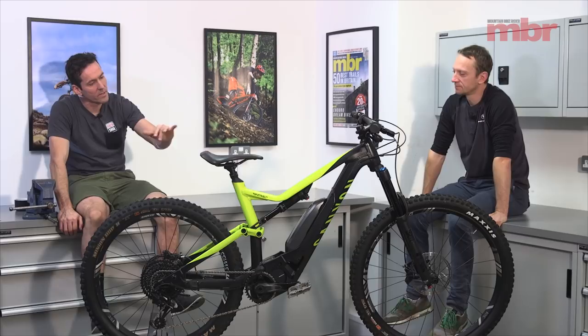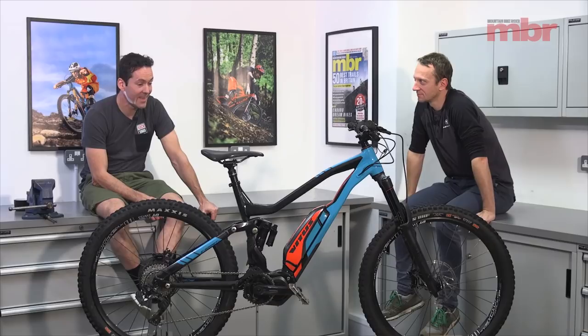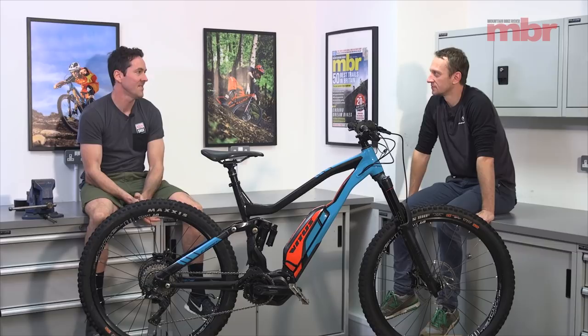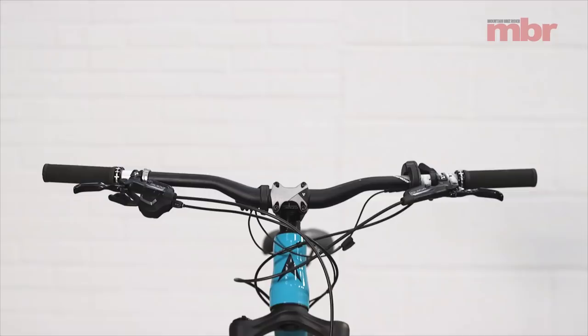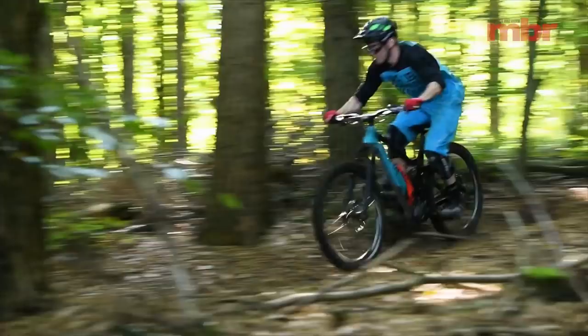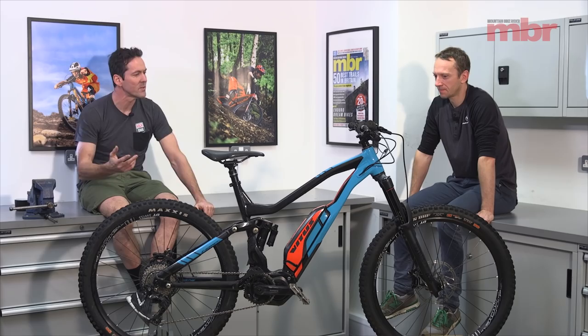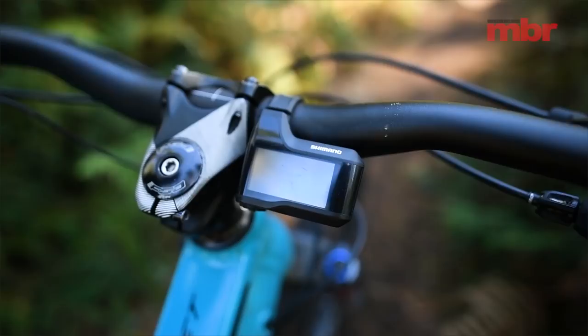Last but not least — the winner — it's the Vitus eSummit VR. The first thing to clear up is it's £3,600, which is astonishing. For that you get a Lyric fork, a good drivetrain, Guide brakes, wide bar, short stem, and a dropper post. If this were just a normal enduro bike with no battery and no motor, it'd still be pretty good value for three and a half grand. This bike could pretty much sold out even before our test landed — so we weren't the only ones who looked at it and went: really, all that for three and a half grand?